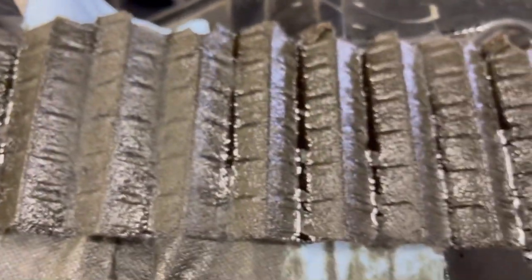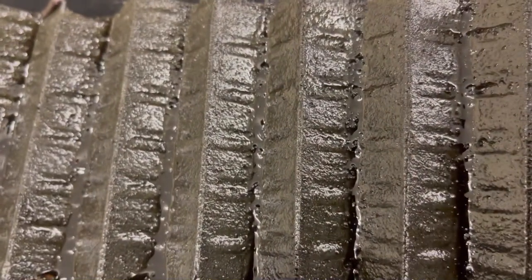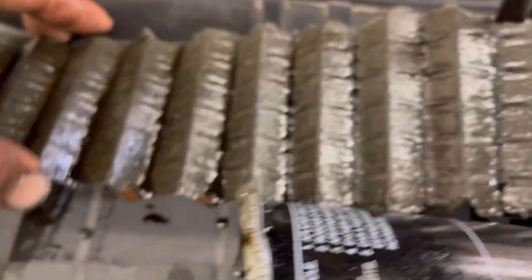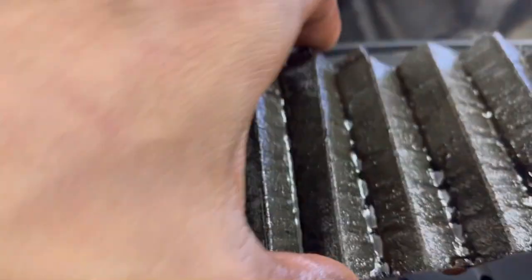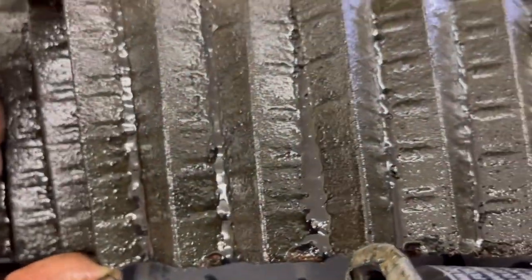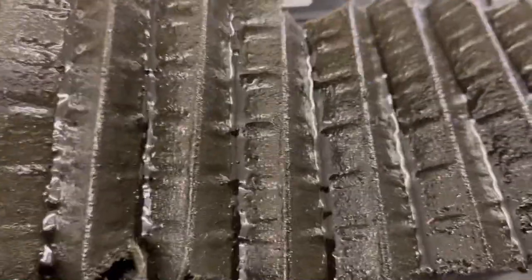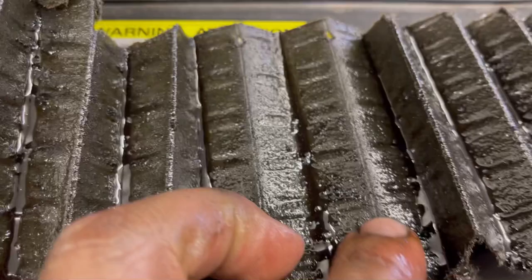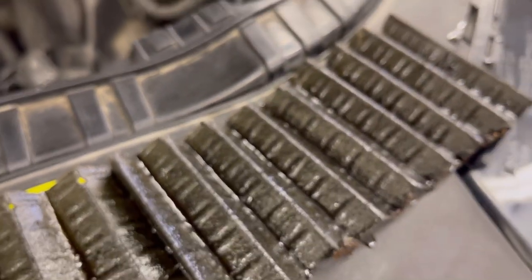I'm convinced that this oil filter was extremely restrictive. And then this other side of the filter is the clean side — you can tell how clean that side looks versus the rubber side. Just chock full of super, super tiny pieces of rubber. Look at how thick it is over here. These are chunks of rubber that the oil filter was catching while doing its job.